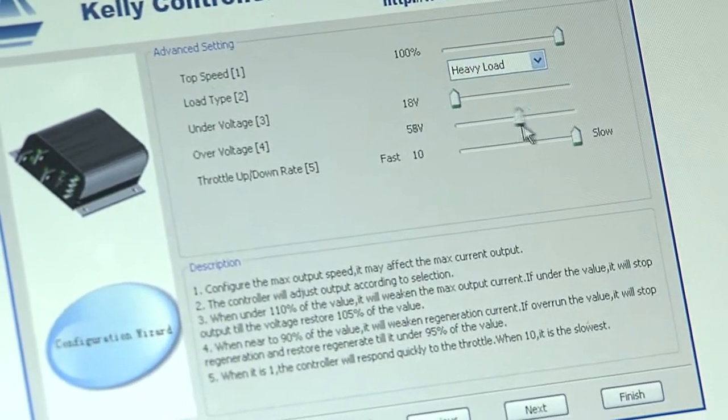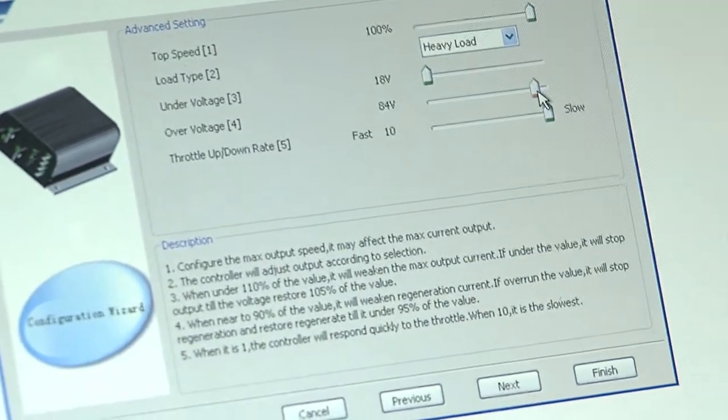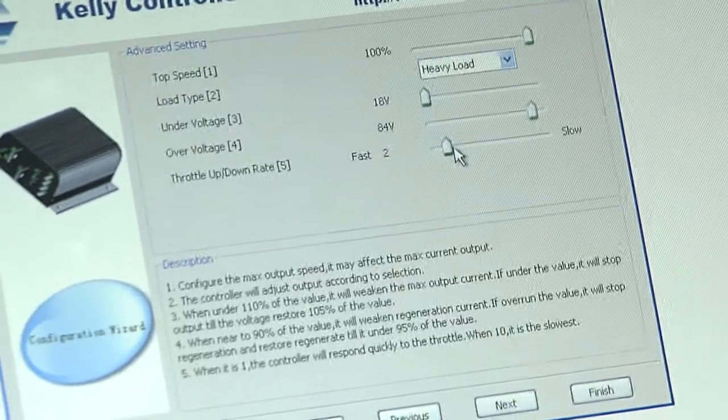High load because we're racing. Over voltage — about 84 would do. And throttle response — we'll have a quick throttle response.